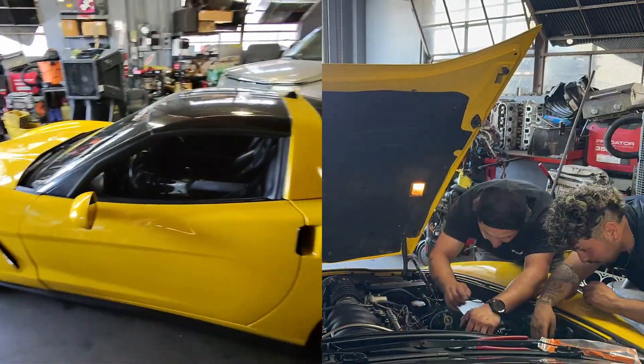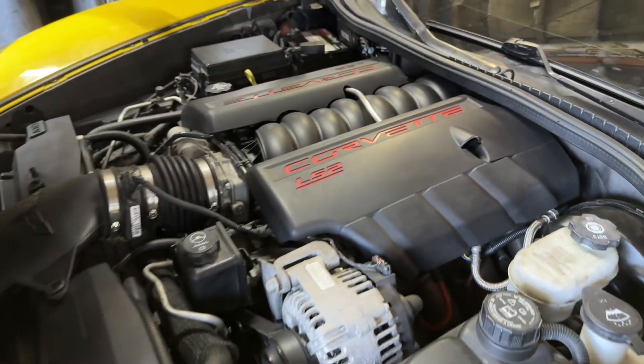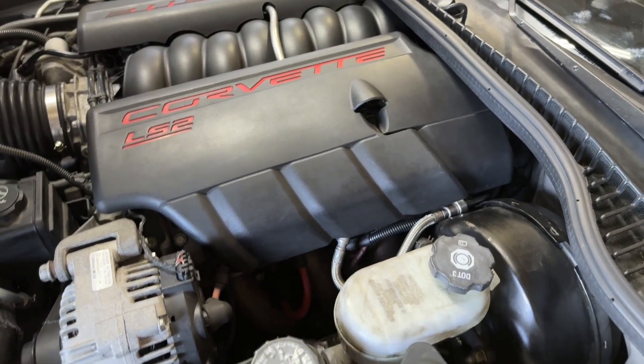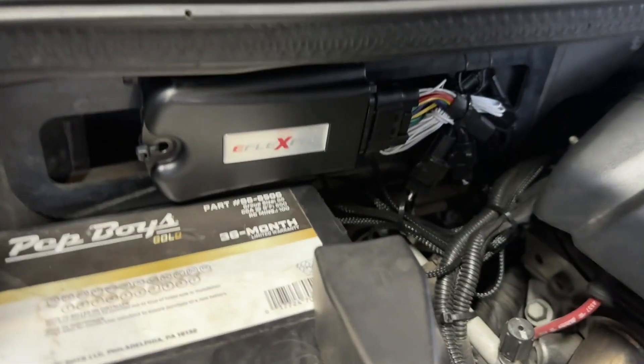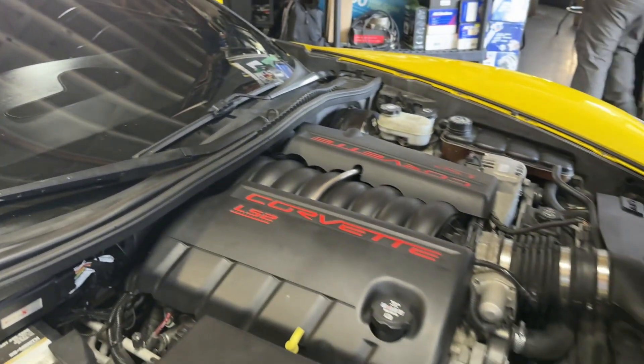Any other mods that you've done to the car? Just long-tube headers and X-pipes. The kit is tucked away — can't even tell it's there. The ethanol sensor is behind that cover there. Nice and tucked away. Good job, man.